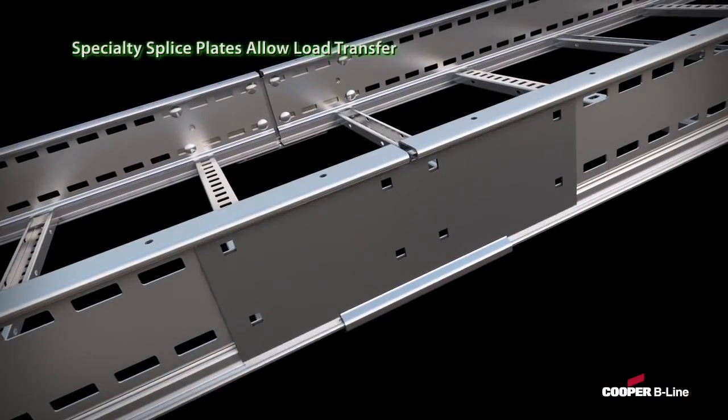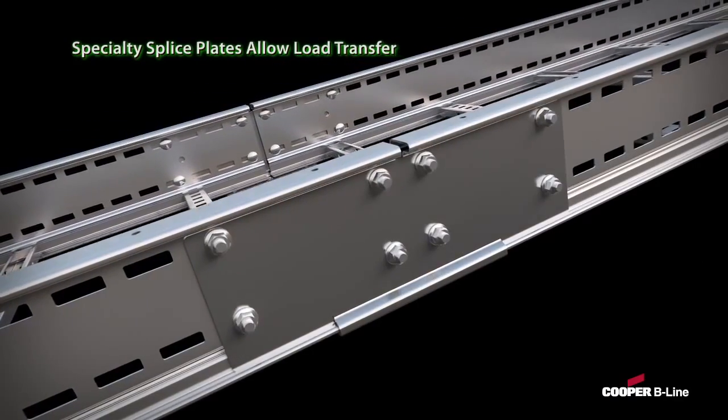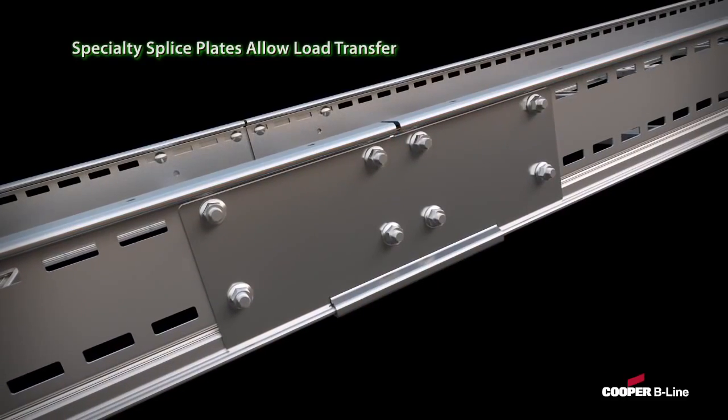Fourth, Cooper B-Line's patent-pending heavy-duty expansion splice allows for load transfer, while also allowing the product to account for thermal expansion and contraction.